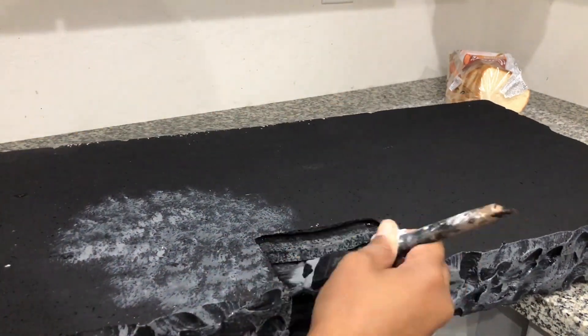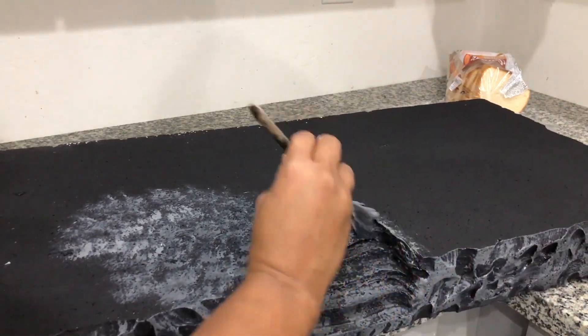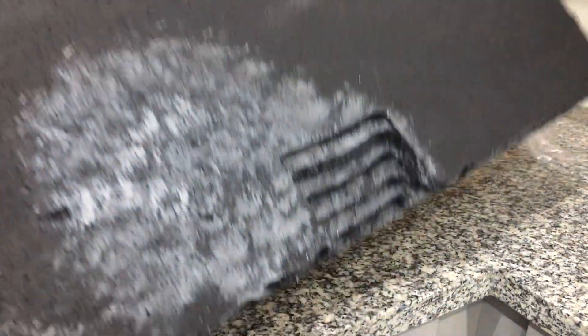Make sure you scrape off any excess paint from the brush when you are doing this. You should only have a minimal amount of paint in the brush when dabbing so you do not end up with large blotches of paint on your top surface.